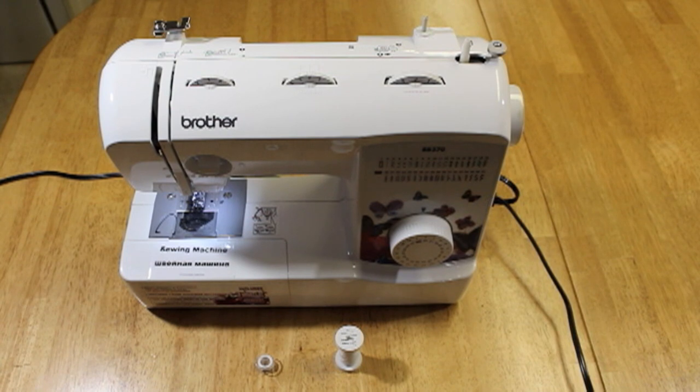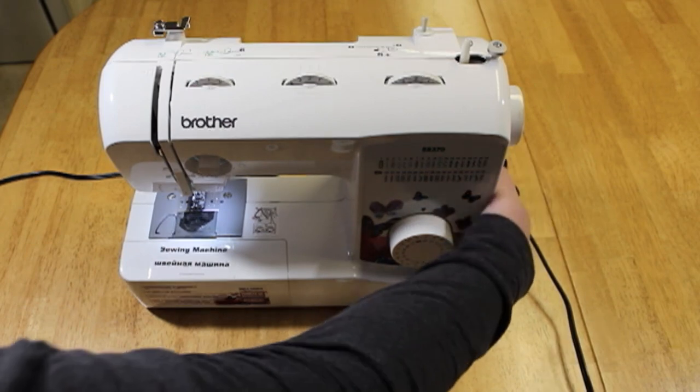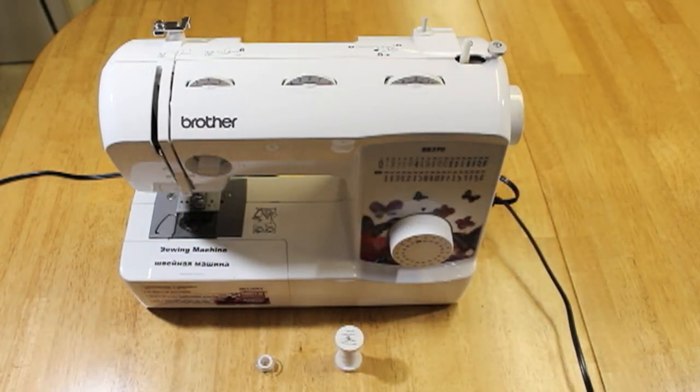Before we get started with threading the machine, it is very important to make sure that your machine is in the off position, or you could just simply unplug it. You definitely don't want it on because if you accidentally bump the foot pedal you could easily put the needle straight through your finger. So you can tell it's on because the light is on here, so we're just going to flip the switch and turn it off.